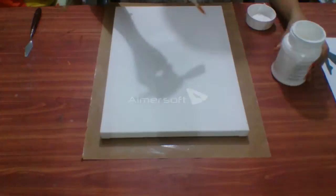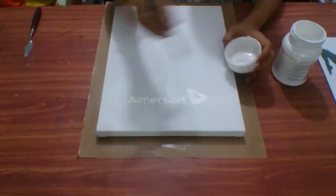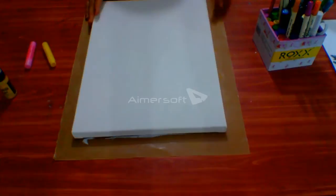Hello everyone, today I'm making mixed media art on a canvas board of 12 by 16 inches. Firstly, I'm applying gesso all over the canvas to get a smooth surface. After you cover all the surface, let it get dry for some time.